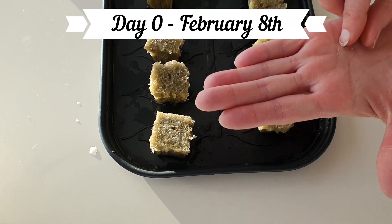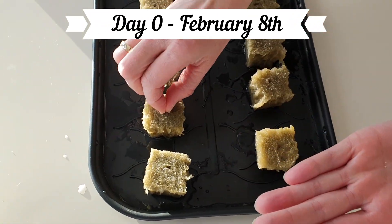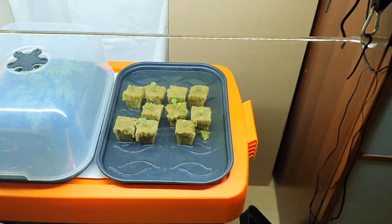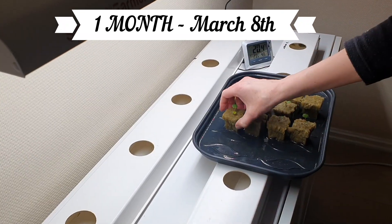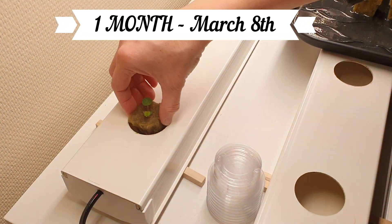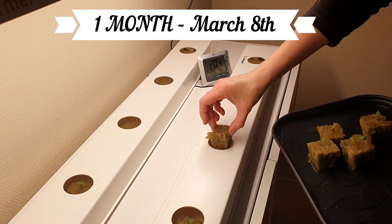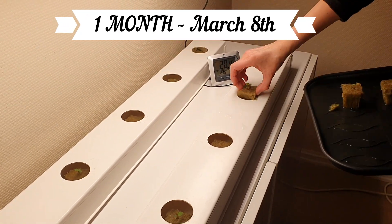On the 8th of February we planted from seeds like last year, but this time we started germination in a mini greenhouse. See the link to the germination video in the description. One month later our tiny seedlings were ready to take their place in the NFT system.